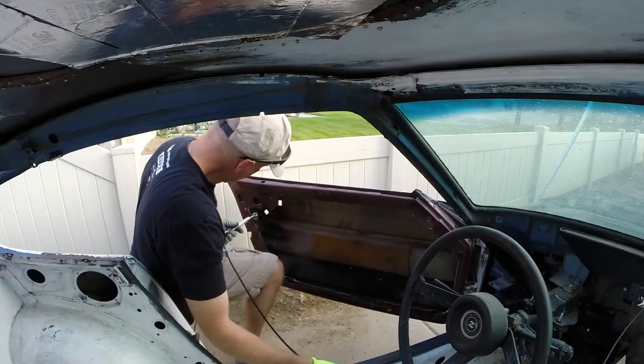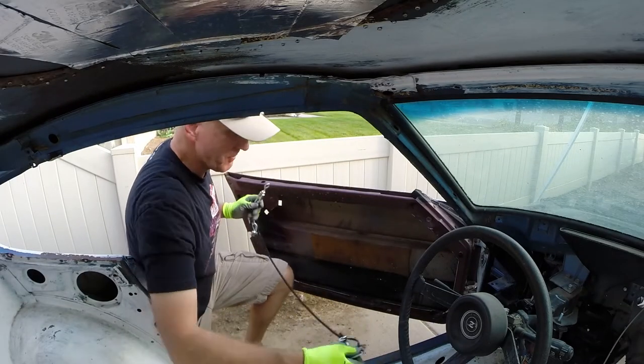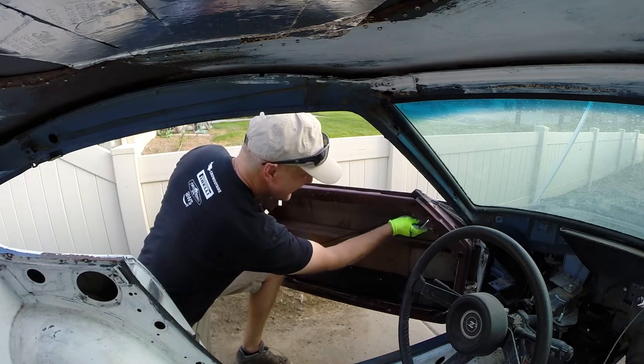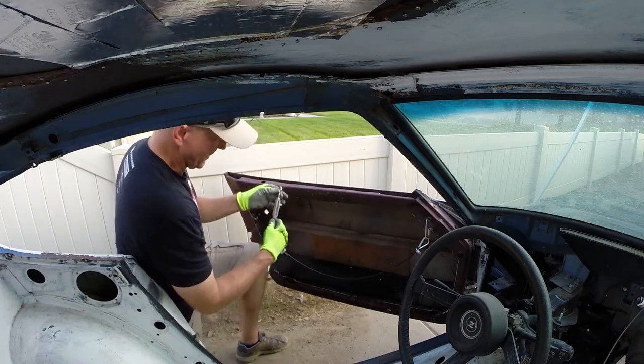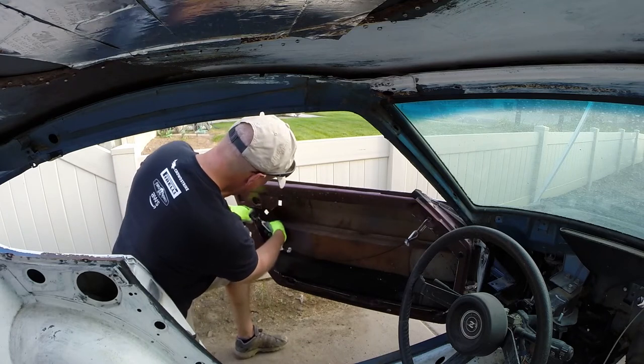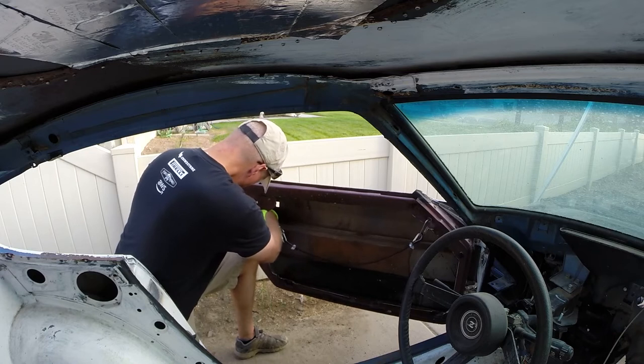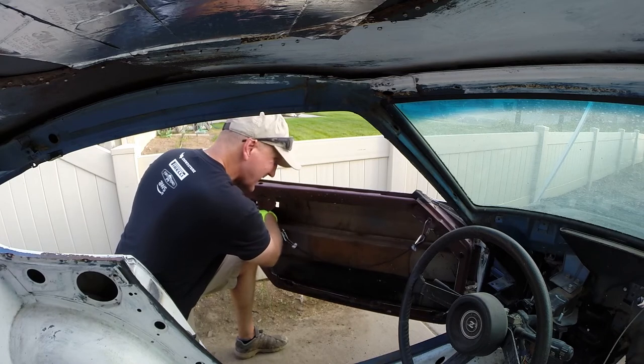Couldn't find the other one, so we're going to use a temporary fix to this guy. Good thing the turnbuckle is here to give us some adjustment, because that's bigger than the system. We should still be able to take up the slack, I hope.